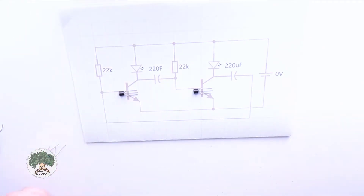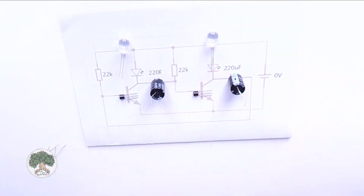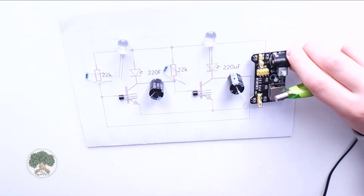On the paper I'm showing you the components that we are using in real life. These include transistors, LEDs, capacitors, resistors, and of course our 3.3V power source.